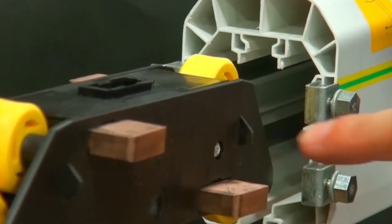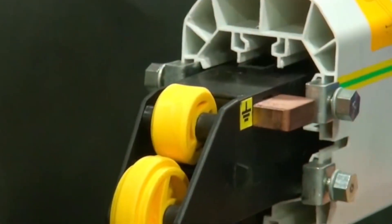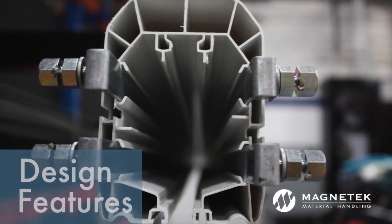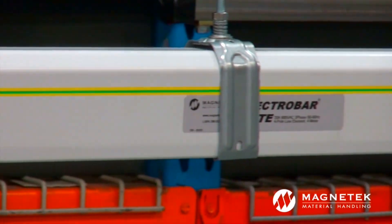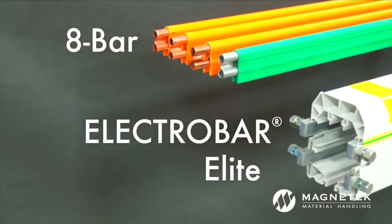A trolley stop feature also makes accidental backwards installation impossible, preventing face-to-ground contact. ElectroBar Elite's cellular structure combines enhanced rigidity with reduced weight, so fewer hangers are necessary. Its compact design allows for installation in tight spaces where other systems won't fit.